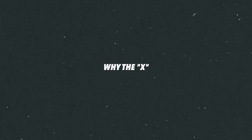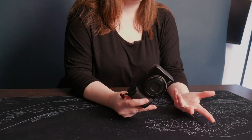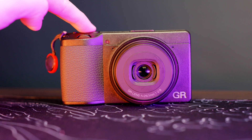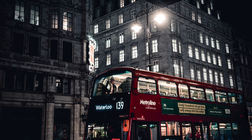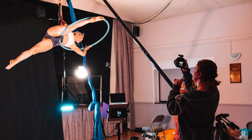First of all, why the GR3X? The X and the standard 3 are exactly the same camera with a slightly different focal length. This one, the X, is around a 40 millimeter in full frame terms, and the original 3 is just a little bit wider. So I thought while I'm using this for street photography and just documenting day-to-day life, the 40mm was more up my street.